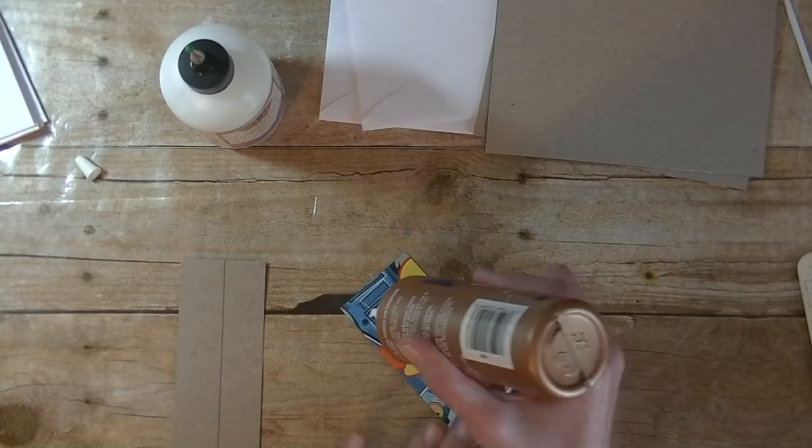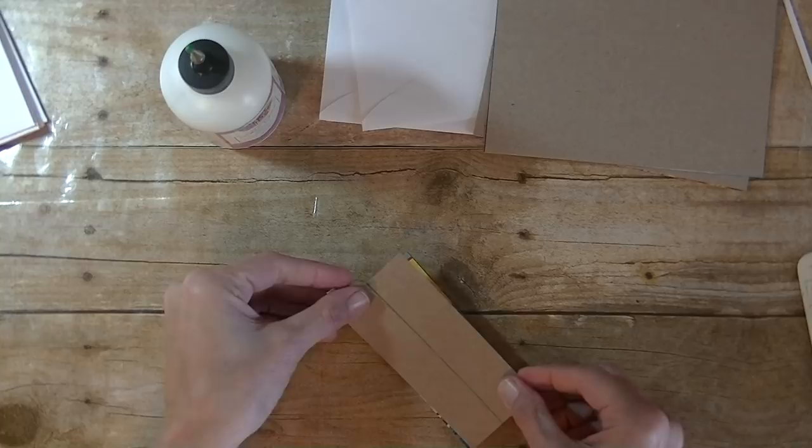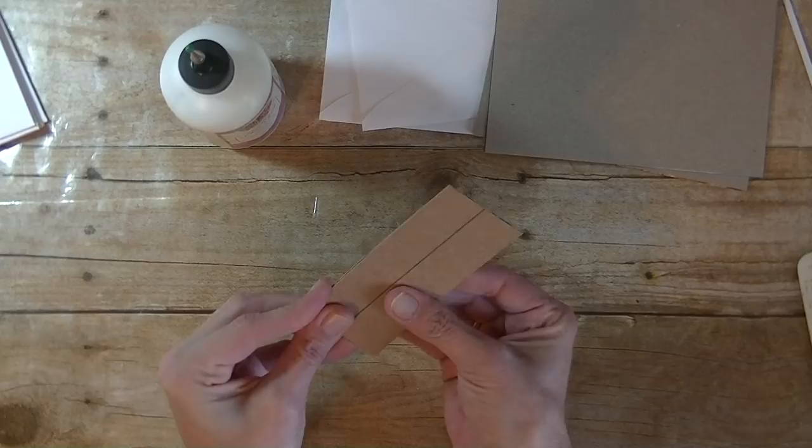Okay, we're done with that. You'll see here on this one piece I did draw a line halfway down the middle. The chipboard or cereal box board piece here is two inches by four and a half, and I drew a line at the one-inch mark because we're going to need that in a minute.